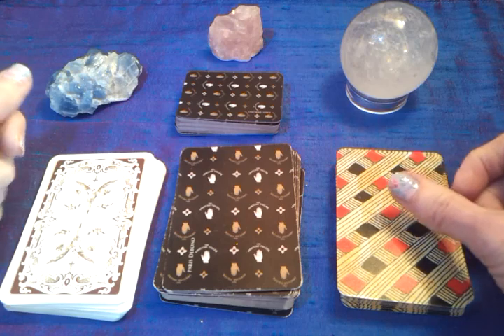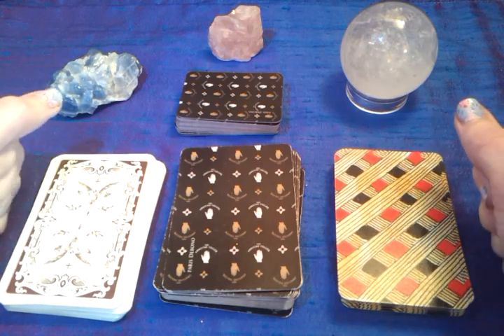Anyway, looking forward to seeing everybody else's, and see you for day five. Bye!